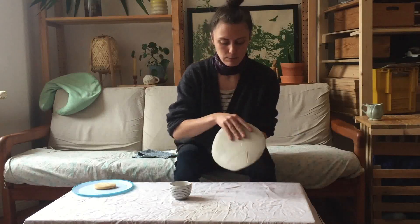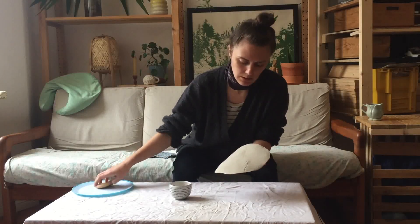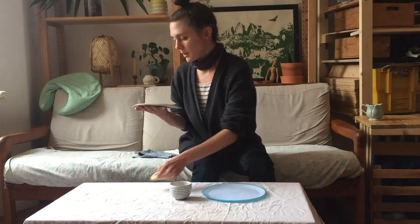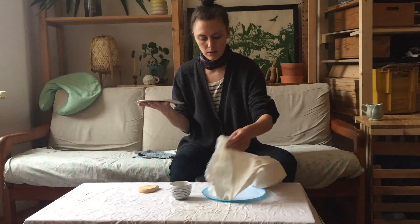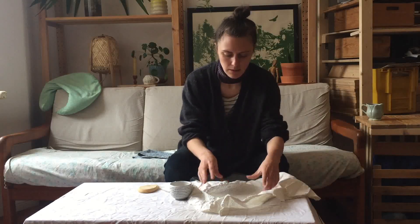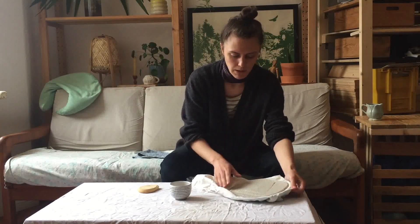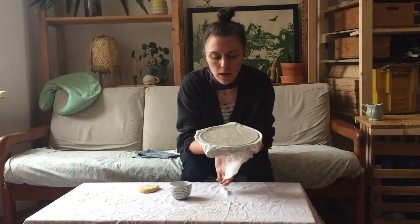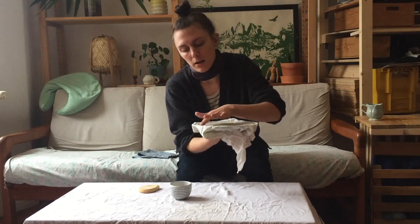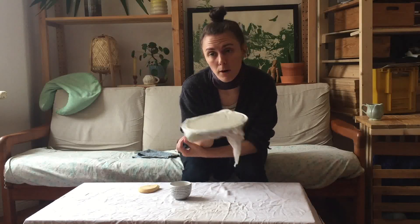I'll go ahead and smooth that all out and check the back for any weird bumpy bits — I can smooth those out for finishing up. I'm just going to leave it again with the cloth down on my plate and set the plate down in it, making sure it's lined up. Because this piece is still a little bit wet and floppy I'm just going to let it dry out in the form itself. If it was a little more hard I could leave it out of the form, but if you find it's losing its shape, just set it right back in the form, set it on your shelf, and let it dry.